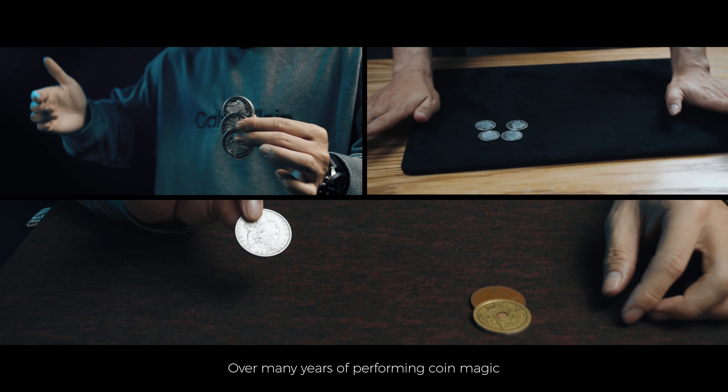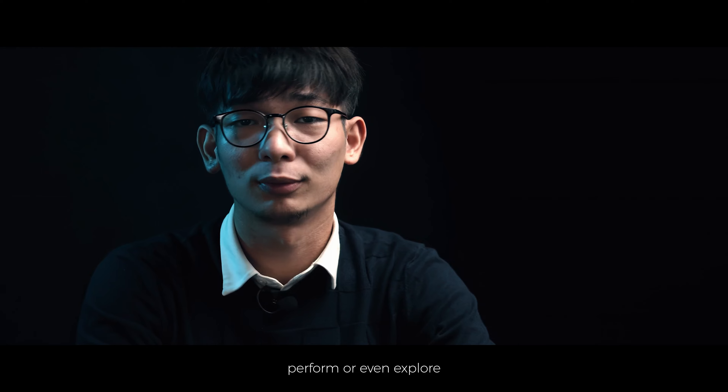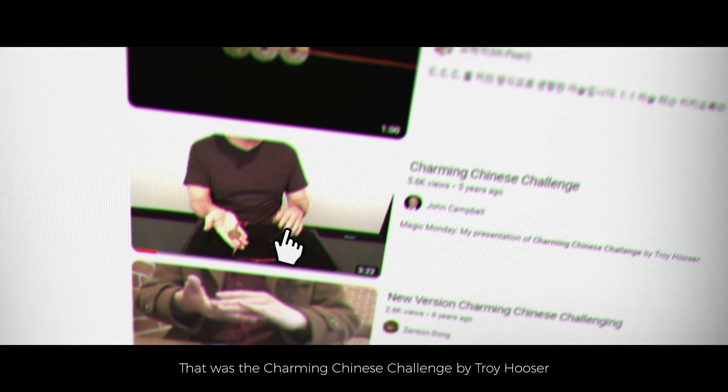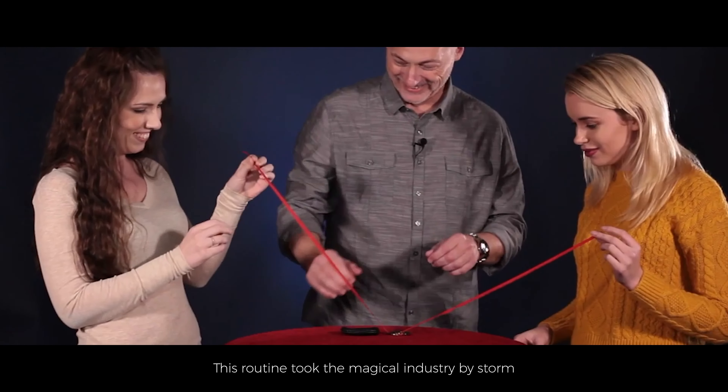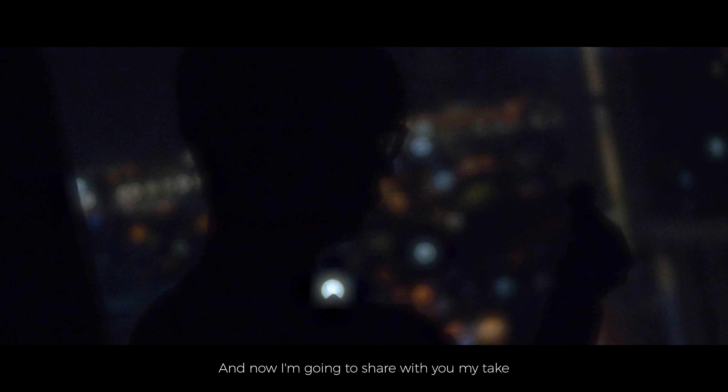Over many years of performing coin magic, there was this one routine that I never got to practice, perform, or even explore. That was the Charming Chinese Challenge by Troy Wuxia. This routine took the magical industry by storm because of its innovative plot. And now, I'm gonna share with you my take.